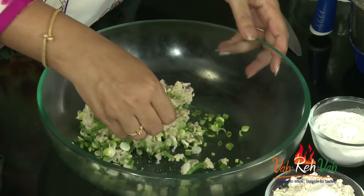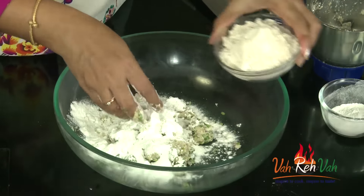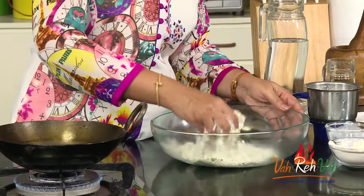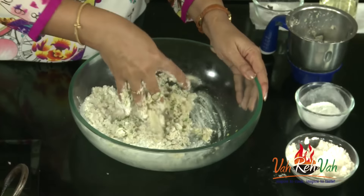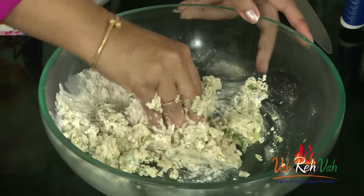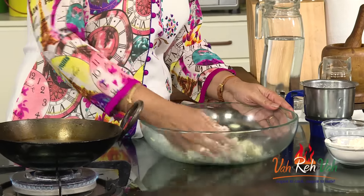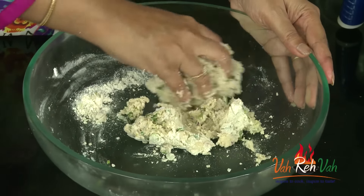Mix this, and now we are going to add rice flour — 1 cup — and here I have the wheat flour — 1 cup. Add first a little, mix it, and if needed you can add more. Don't add too much at first. It should be like our vada batter — not too soft, slightly thick. We need not add any extra moisture, as there is already moisture in the onion and coconut. With that moisture itself we can make a nice soft dough.